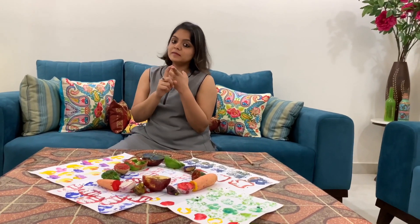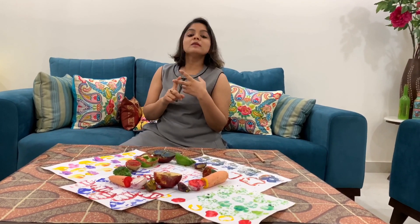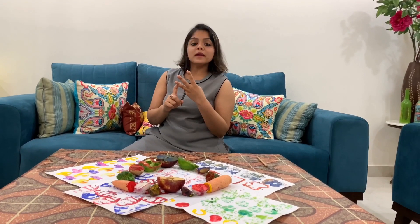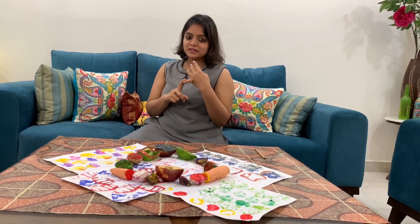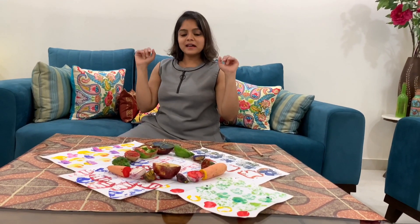Let's take a look at the takeaways from this video. First, it helps in creative enrichment of a child. Second, they learnt about symmetry and patterns and how nature has made things so beautiful, which is a magic in itself. Third, you can discuss with your child about various fruits and vegetables and their health benefits. Fourth, a child learns about a new art form using our favorite fruits and veggies. Do give it a try and don't forget to share with us too. See you guys next time!